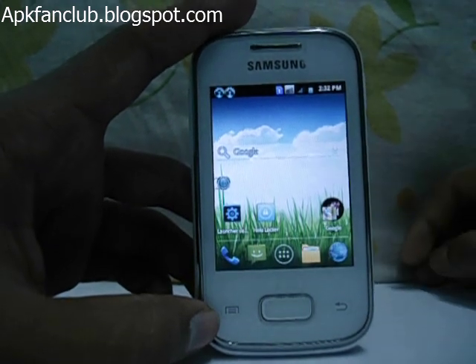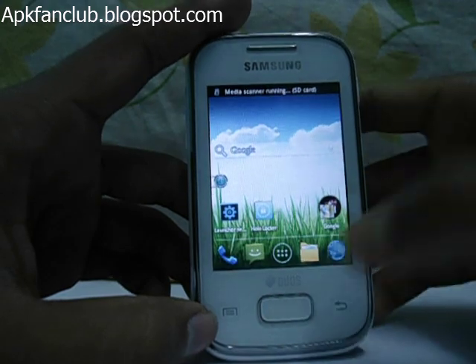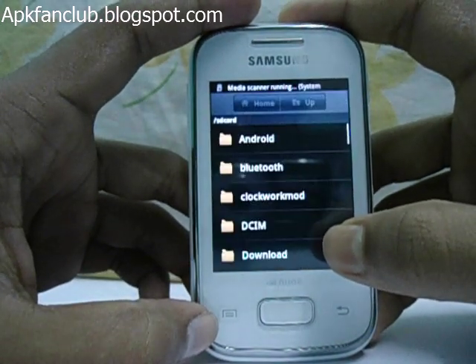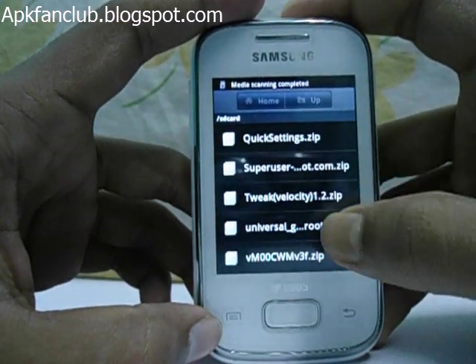Today I am going to show you how to unroot your Galaxy Wide Duos Light. For this, download the unroot package file from apkfanclub.blogspot.com and place it to your sdcard root.